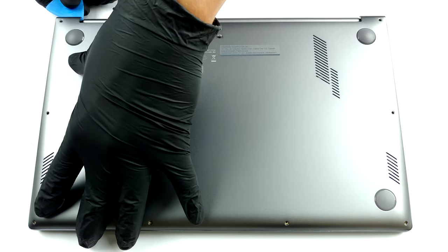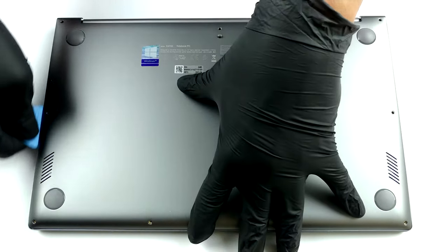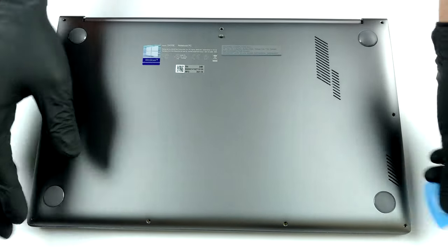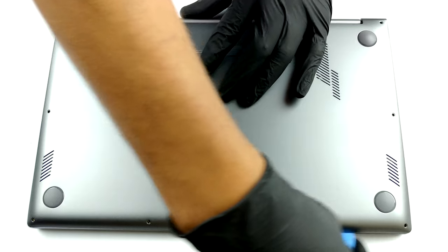This laptop's bottom panel is held in place by 9 Torx head screws. After you undo them, you need to pry the panel with a plastic tool. Then lift it away from the chassis.